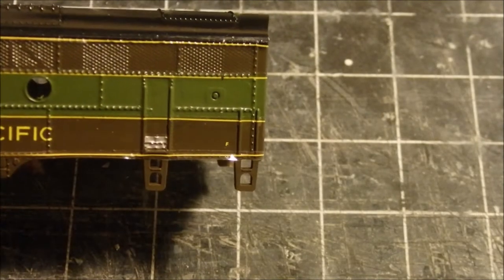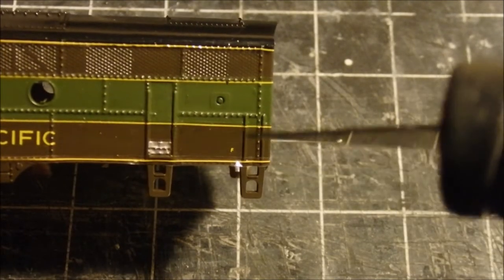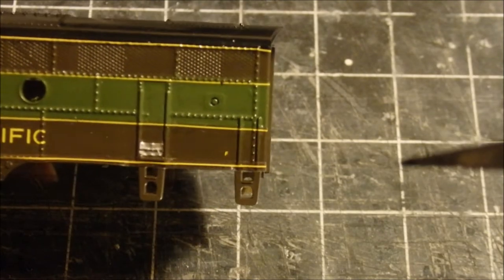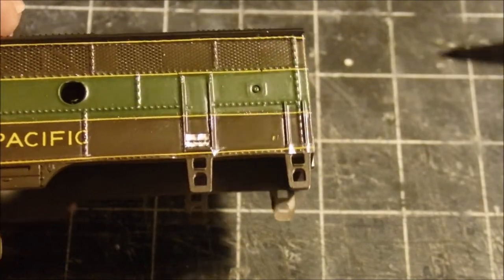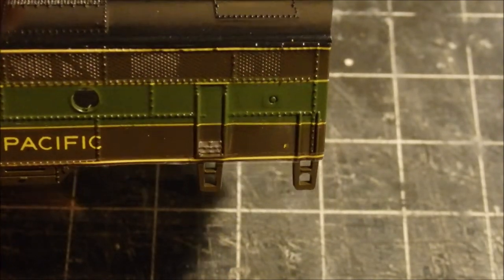I've got to put the other one on the other side. I managed to get this little letter F on the shell — really tiny, probably some of the tiniest decals here. Looks like I need a little more Solvaset on here to get this stripe to lie flat. Almost done with one side of the B unit.